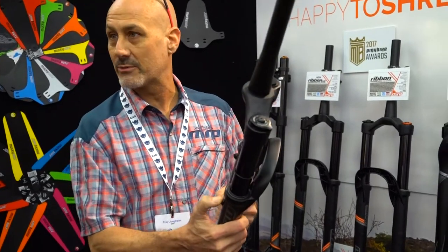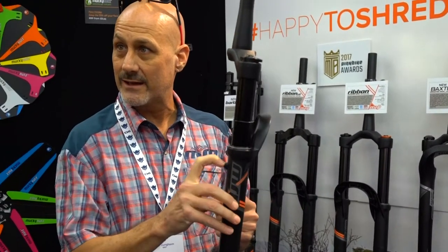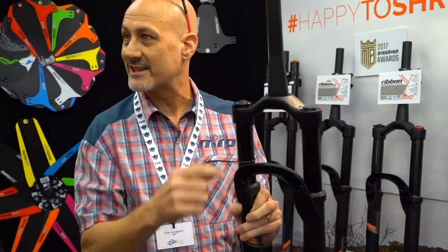Other things we have on the fork: we have a pressure relief valve on the back side of the fork, so any pressure that gets built up inside the casting itself you can relieve it, instead of putting a zip tie down past the seal and damaging the seal.